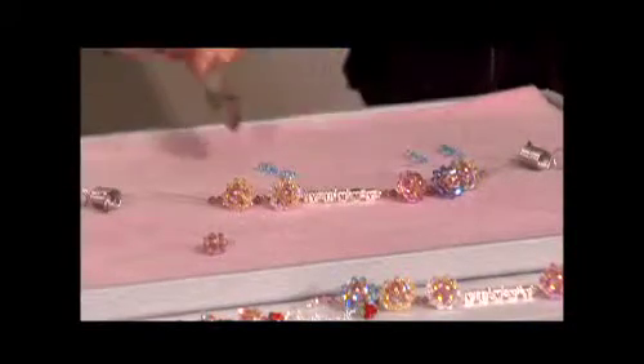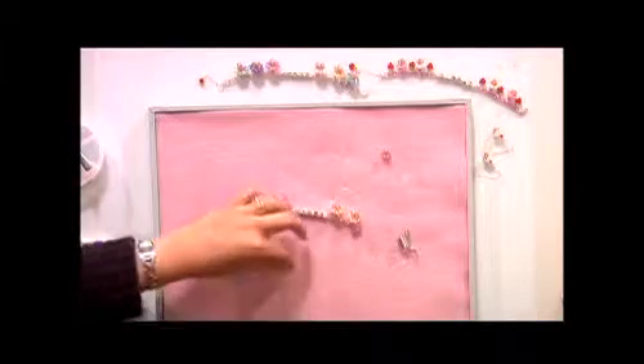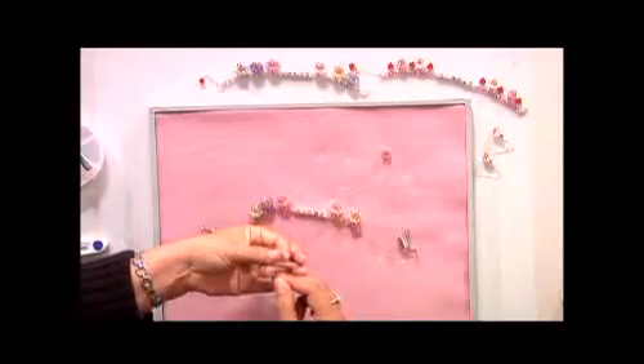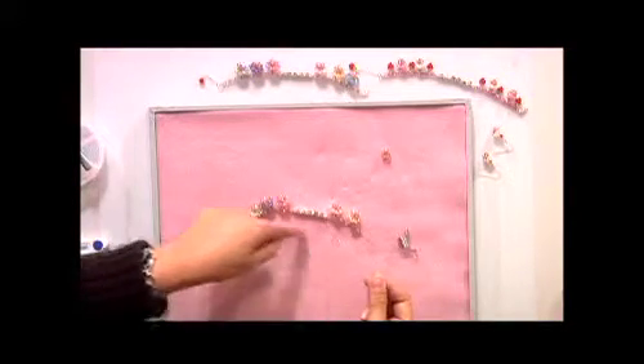You're going to need 20 of these crystals, using the same four millimeter size. We're just using bicones — not rounds, just bicones. Once again I'm going to start off with five beads, crisscrossing my lines through the last bead that I put on. So you're making another loopy thing — and I'm going to make circles of fives all the way around.